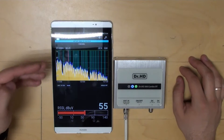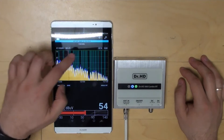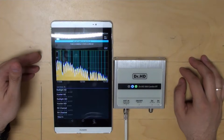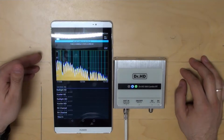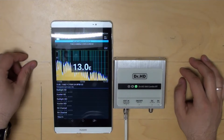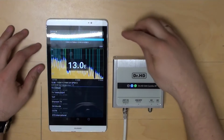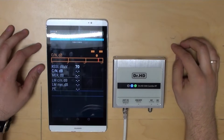And here's the king of all the functions: satellite identification. Just touch the sat ID tab. The device will read the technical streams and display the satellite and broadcaster name. Right now we're getting the signals from the Hot Bird satellite. Once we are sure which satellite it is, we can go to measurements.